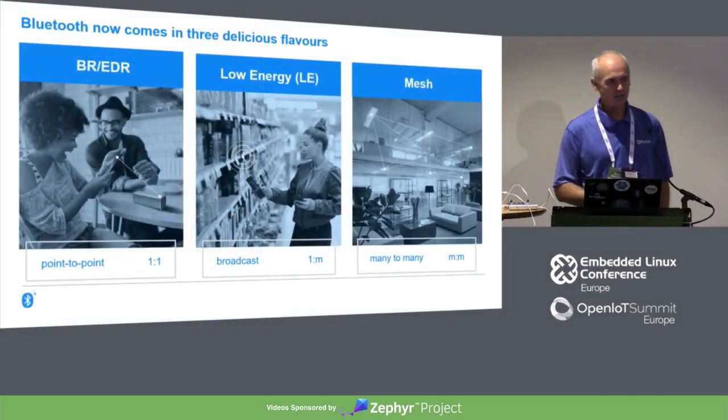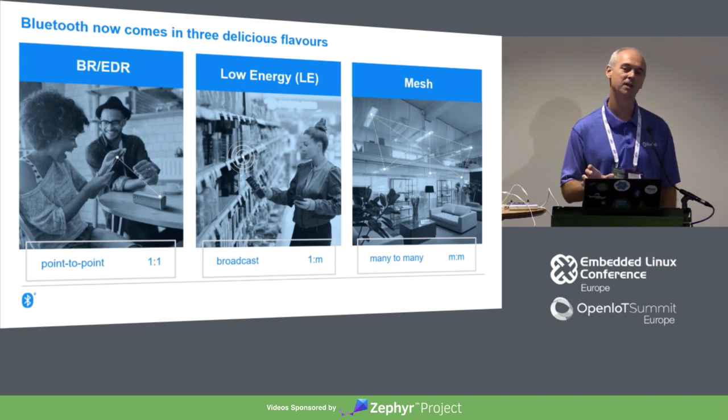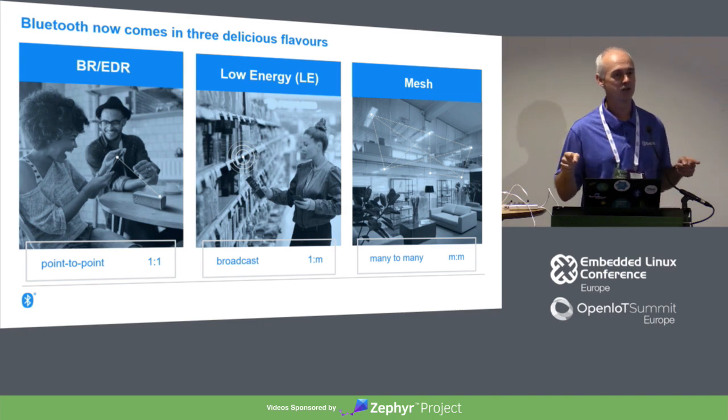Let's start with a bit of context. There are actually three Bluetooth technologies now. We've got BREDR — Basic Rate Enhanced Data Rate — that's the original, it's 20 years old, it's a cable replacement technology. You can create one-to-one point-to-point wireless connections between devices. It's quite good at handling streams of data; if you've got wireless headphones, it's probably using that.